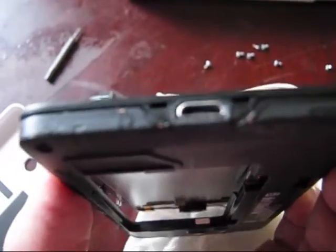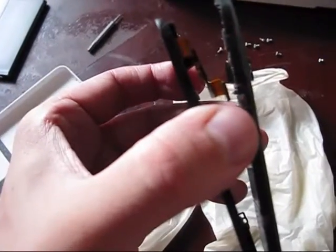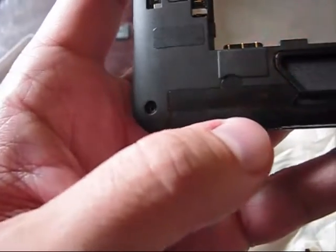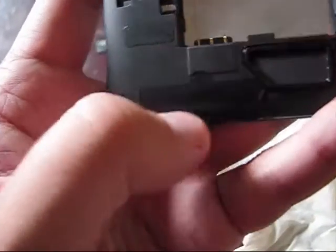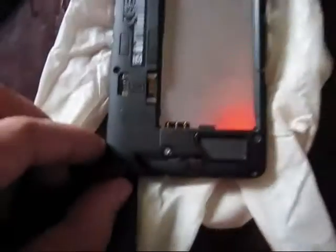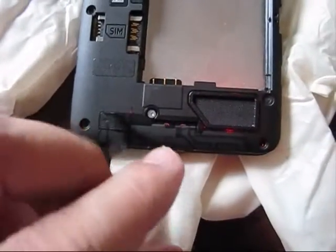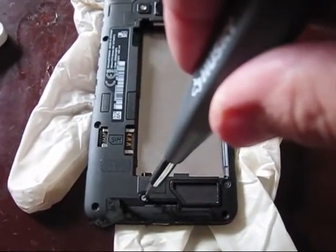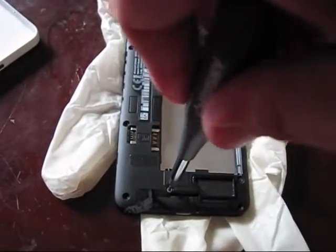There are two more locks — plastic locks which are located nearby the USB charging port. I disconnect this cable. But as I was trying to push on those locks, there was no lock. Then I noticed there is a sticker which probably has a hidden bolt. Remove this sticker — as soon as you remove it, you can see one more hidden bolt. Remove this bolt using the T5 bit.